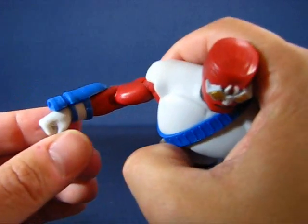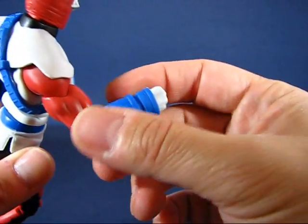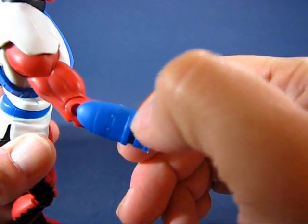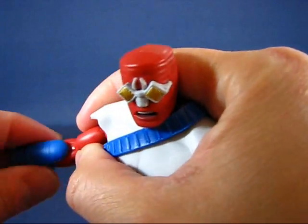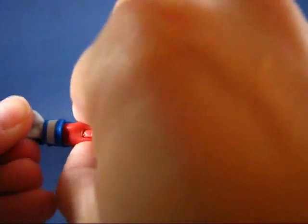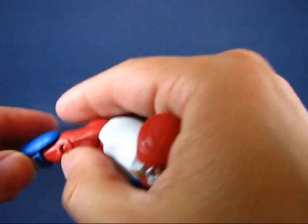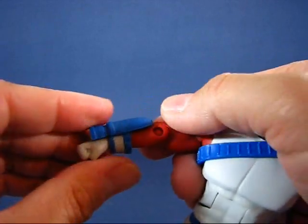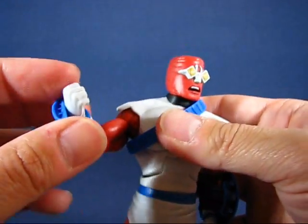Another neat piece: on his other forearm there are what look like some sort of blasters. It's just molded blue plastic with no paint details whatsoever, but you can see some sculpt details on there. It is a separate piece from the wrist and forearm, and this one is tighter than the shield — you really have to grab the arm to move the blaster around. But it's still a neat, non-removable accessory.